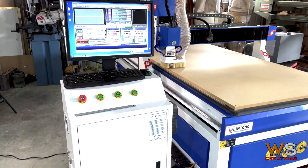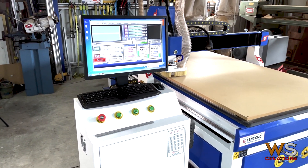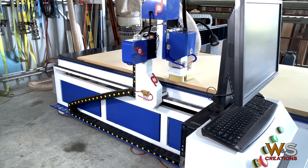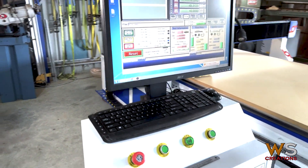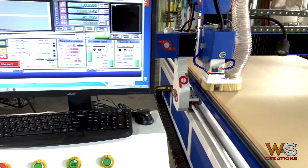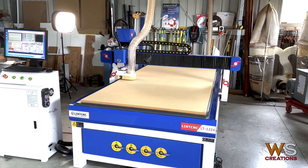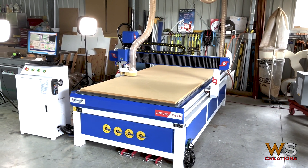The computer does not come with the machine — you have to supply your own computer and screen. I've just mounted it to the control box, which suits me fine. It doesn't have to do anything else; it's only there to click run, load the g-code, and that's it.